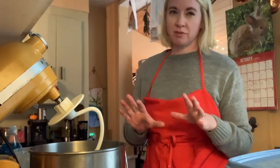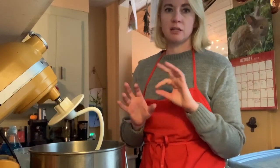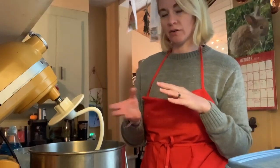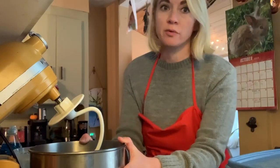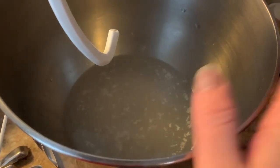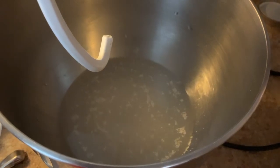It generally takes five to ten minutes, depending on how warm your water is and how warm it is outside. You want your water temperature to be around 100 degrees — just warm to the touch. If it's a little cooler, it'll just take longer for the yeast to get activated. I'm going to let that sit. Here's what it looks like now — I'll check back in a couple minutes and show you what it looks like once it's active. Right now, nothing is really happening yet.